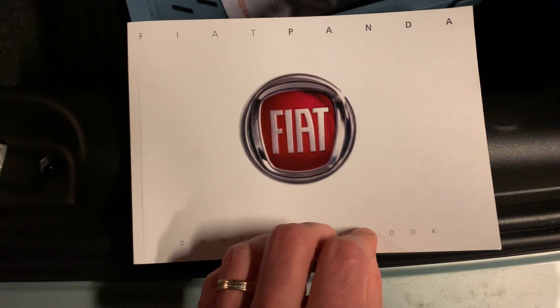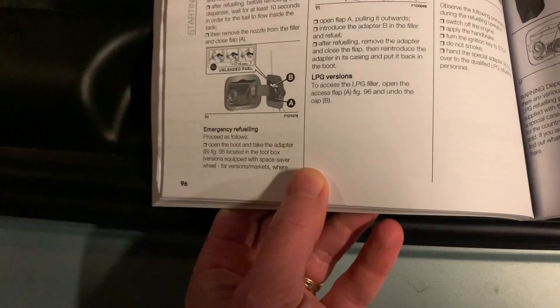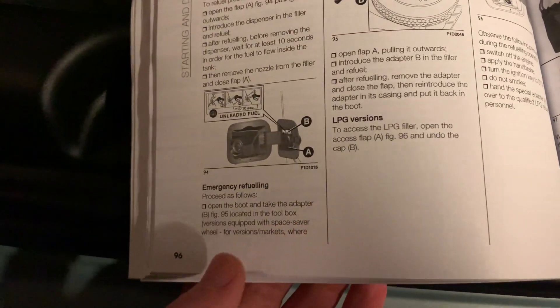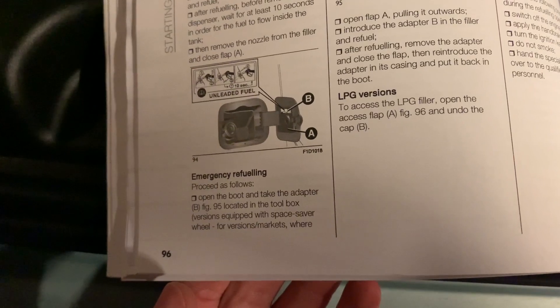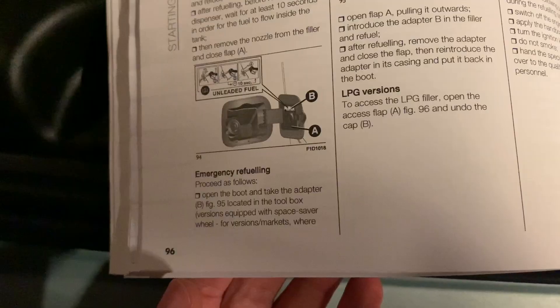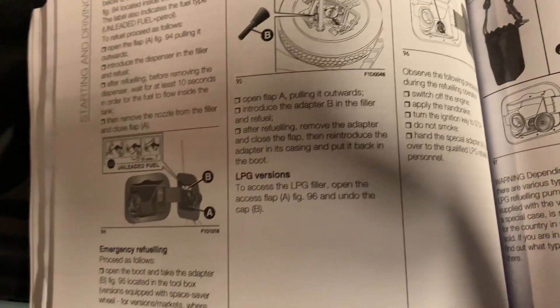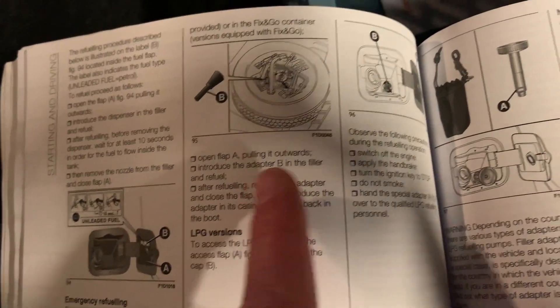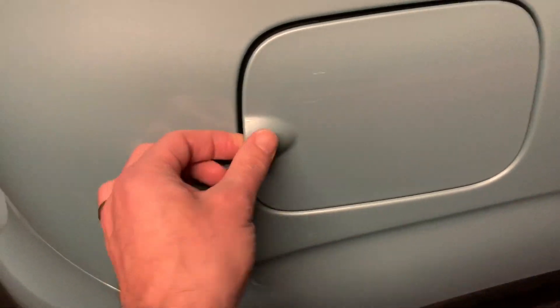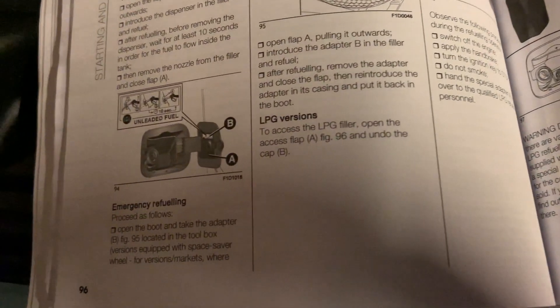So I ran inside and picked up the owner handbook. Here on page 96 it says 'Emergency Refueling'. Open the boot and take the adapter — and there you see the adapter — then open the flap.